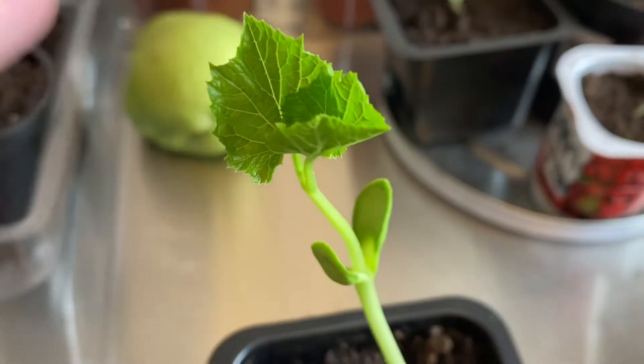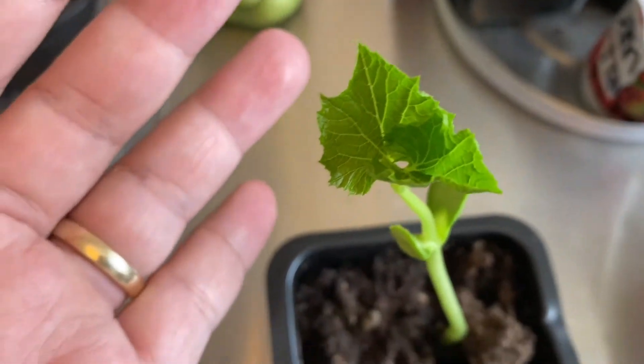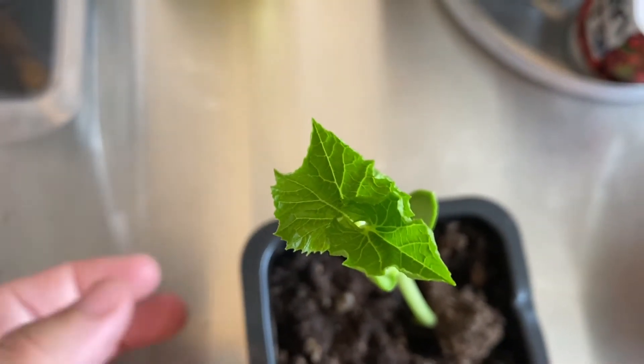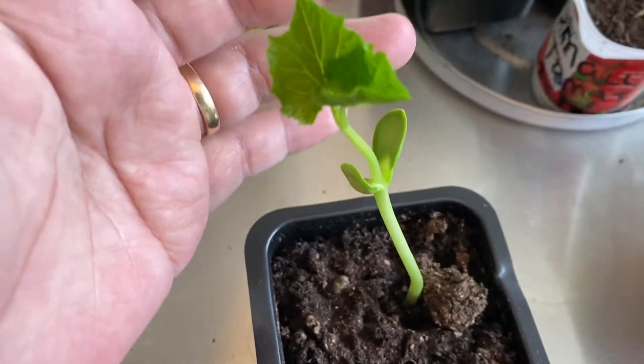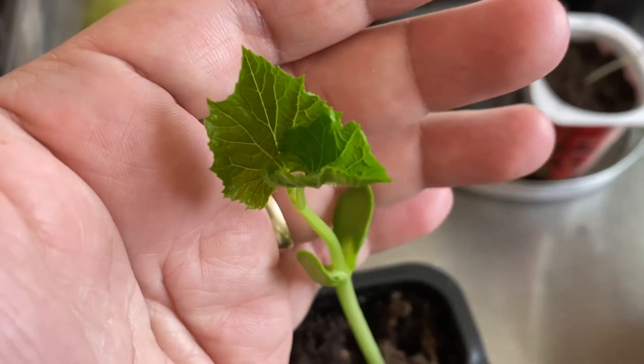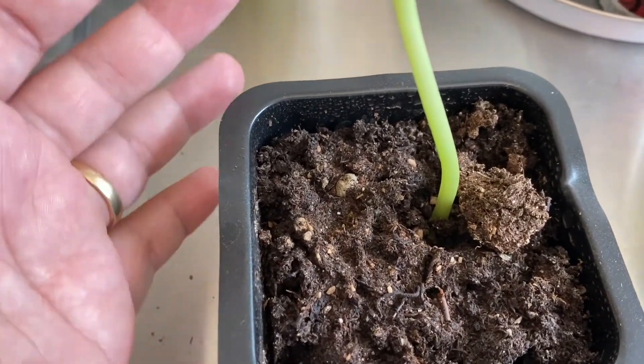Just keep watering and put it near the window so it can have light and heat as well. Do not put it outside if you are in a cold area. Keep it inside until it's no longer cold outside.